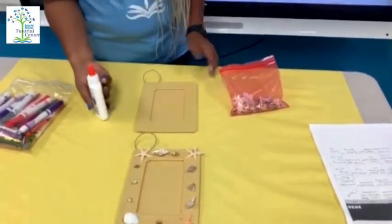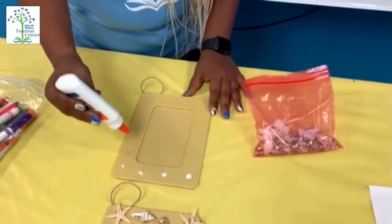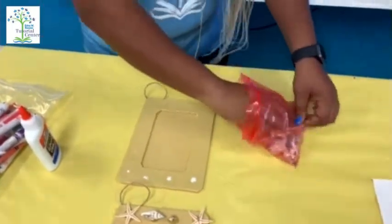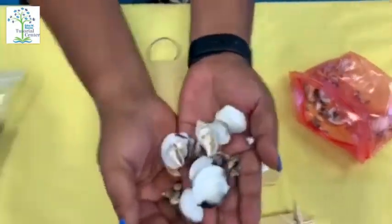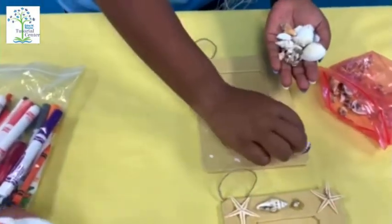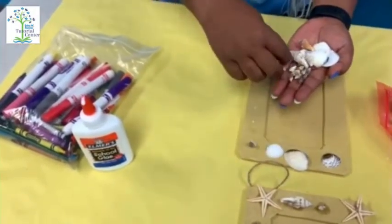With the shells, you can just put the glue anywhere you would like on your frame. There are different shells as you can see in your bag — big shells, little shells, small shells — and you just place them on your frame. You can make any design: small, big, large — any design that you would like.